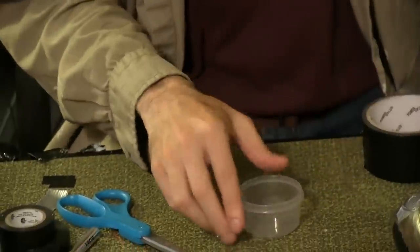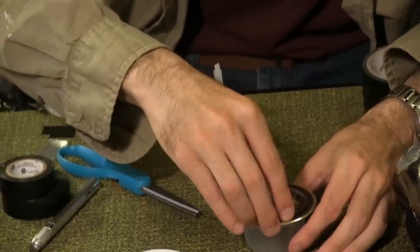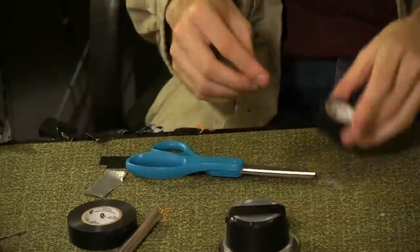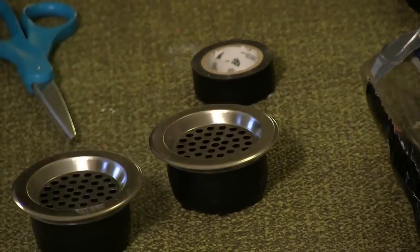Remove the cap from one of your circle Tupperwares. Line the edge in super glue and place the sink strainer on top. Allow time to dry. Use the electrical tape to cover the entire Tupperware. Repeat this process for the other Tupperware and strainer.